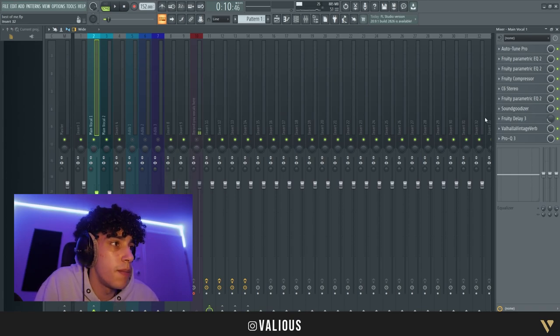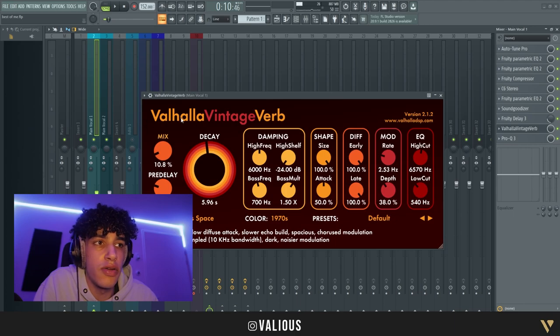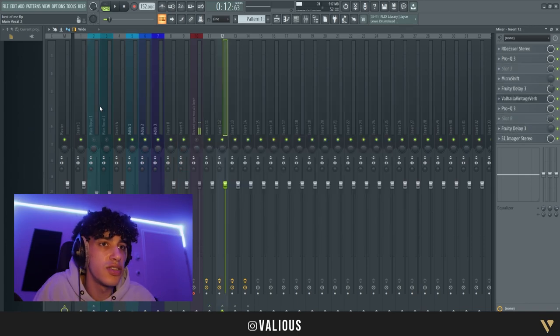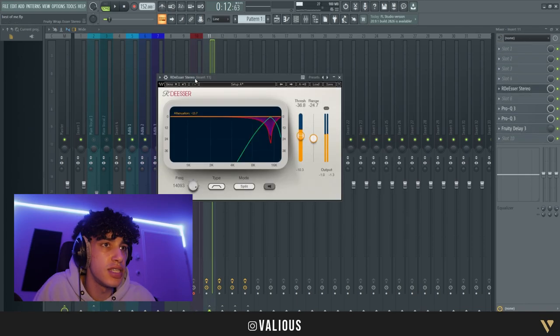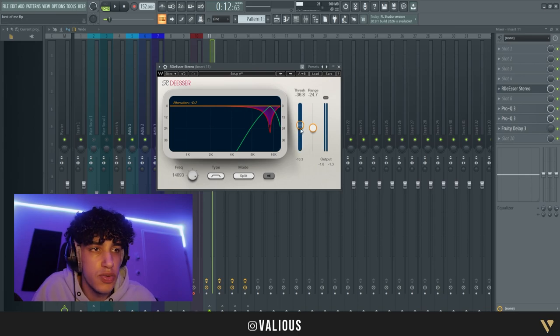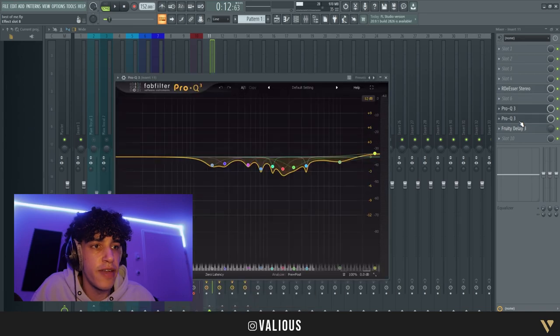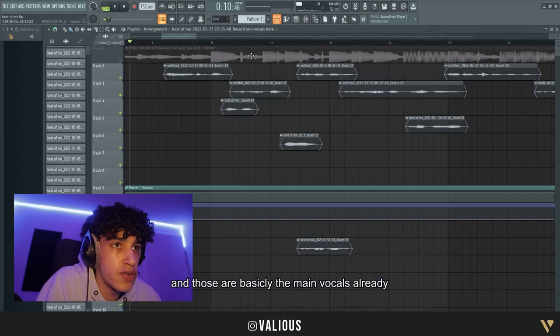Some reverb — I like Valhalla Reverb. Mix on 10, decay you can do whatever, just choose what sounds good. I also use a de-esser on the main vocals, so just choose whatever sounds good. And two more EQs that remove more bad frequencies — those are basically the main vocals already.